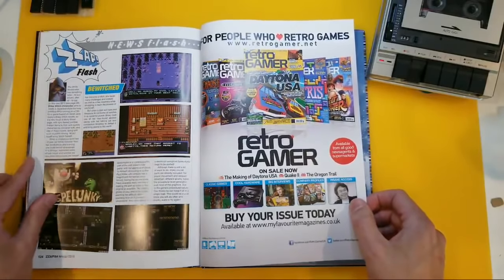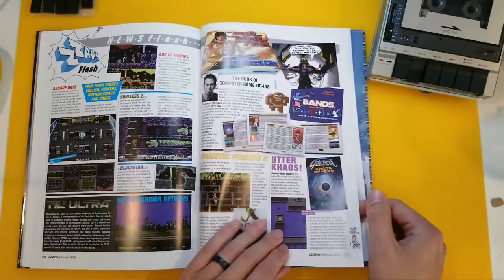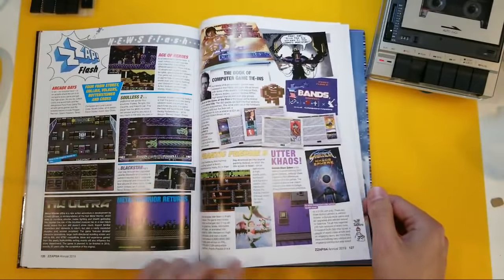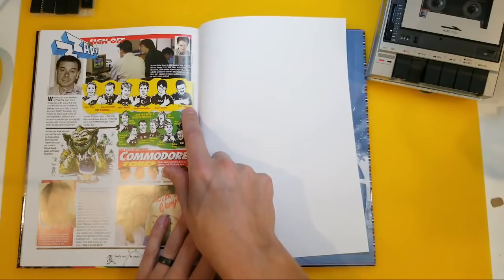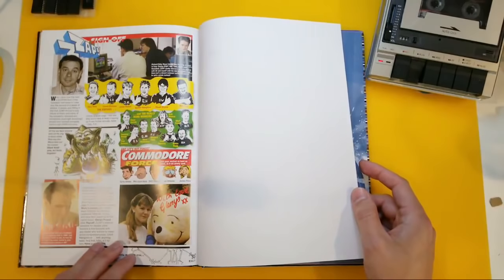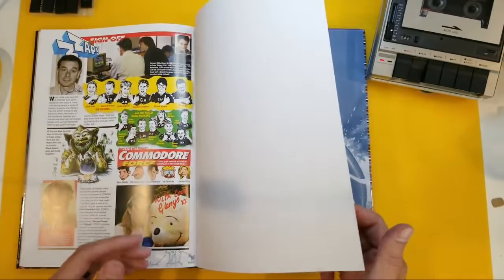We've got a Zap Flash Bewitched — a little game there. And let's see how they round off this annual. News Flash — some little updates about things, and a sign-off. And we're back to the old retro avatars. Of course, this was a project put together by — I think it was Chris Wilkins — and he has done a fantastic job. Chris, if you're watching, thank you.